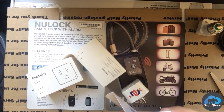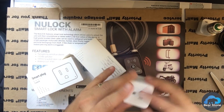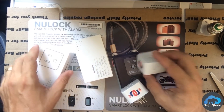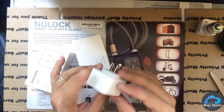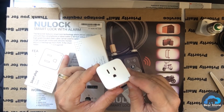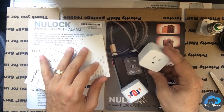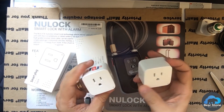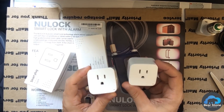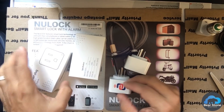They come in two packs. I'll put links in the description to their Amazon store. They are the standard smart plugs — they have a hard button to switch things on, a little indicator light, and these work with Tuya and the Smart Life app. I believe they're just like the Tuya smart plugs.